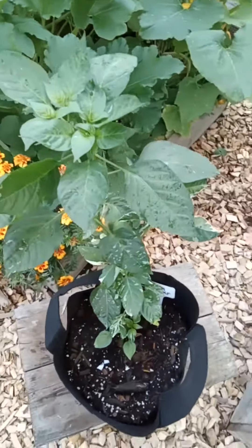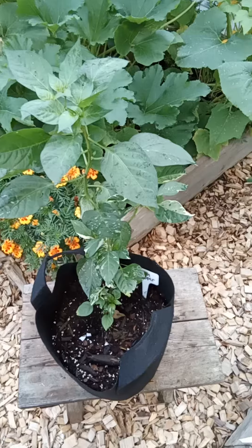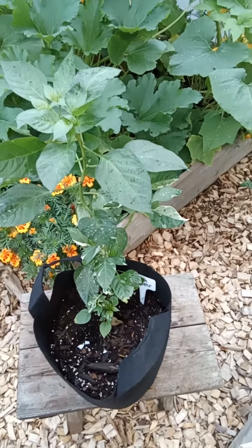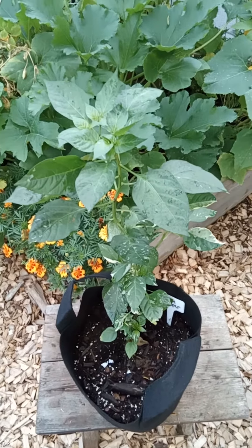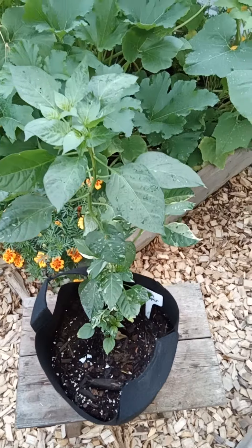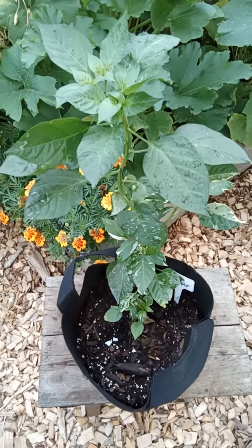This pepper is very popular back in the day in Louisiana. The reason it's called a fish pepper is because this pepper works really well with fish dishes.